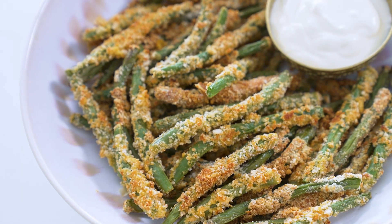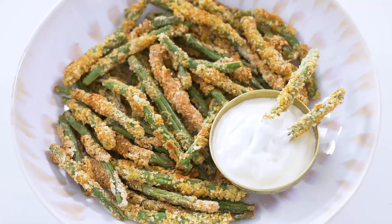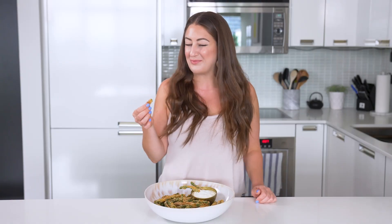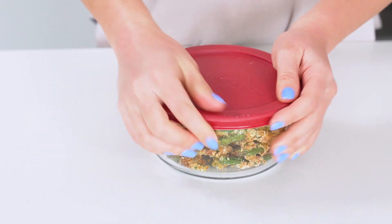Say hello to green bean fries. Coat them in panko and parmesan cheese, then bake or air fry until golden brown and crispy. I'll be showing you both methods in today's video. You can enjoy them any time of the year, but they make an amazing side dish for fall, so bring them to your family potluck or the holiday table.